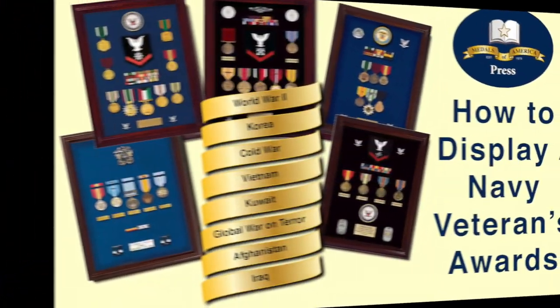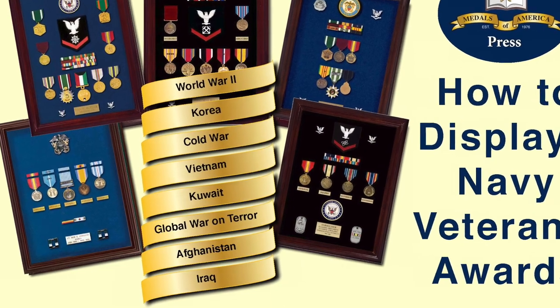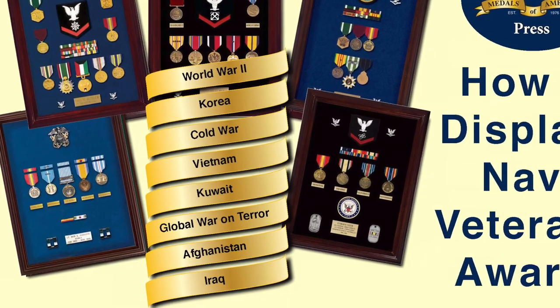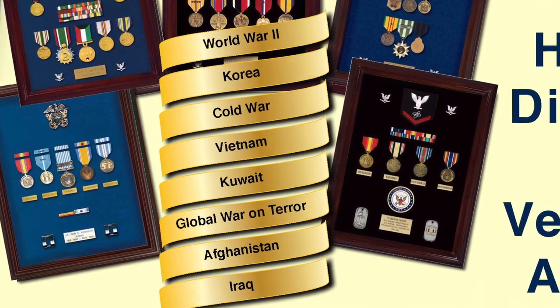In this video I'm going to show you examples of Navy veteran displays for World War II, Korea, Vietnam, Desert Storm, the Cold War, Iraq, Afghanistan, and the Global War on Terror.